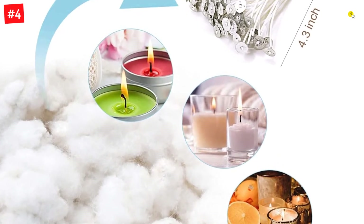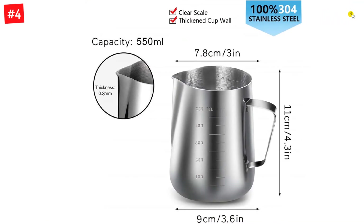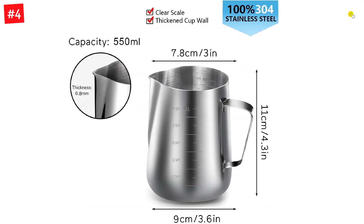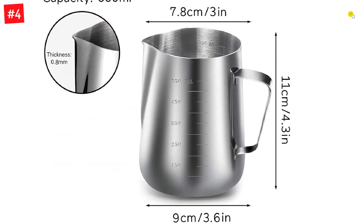Candle wicks are eco-friendly 100% cotton, measuring 4.3 inches in length with a 0.5-inch base, 12.5 millimeters in diameter. The wax burns clean and non-toxic — no lead and zinc, so there's no bad smell during burning.